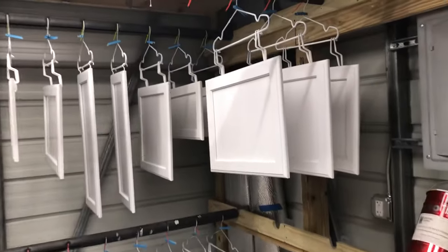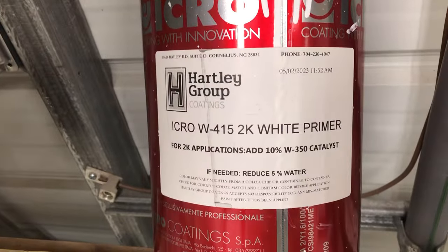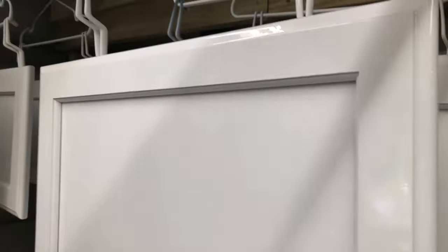Just wanted a real quick video showing this primer that we're using. What a primer. We actually hanged the spray and you can see how heavy that coating is on that.